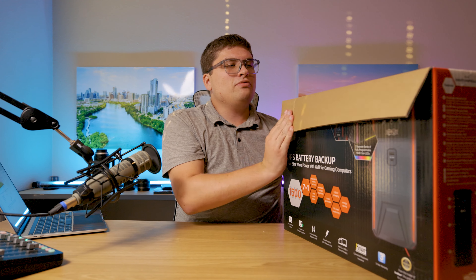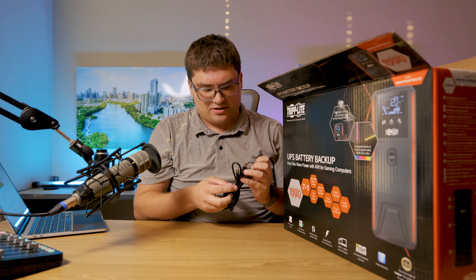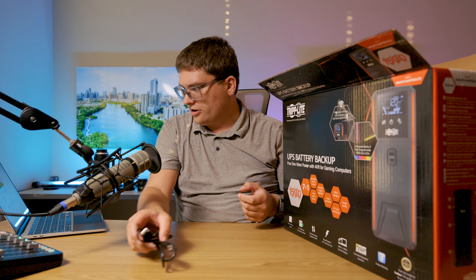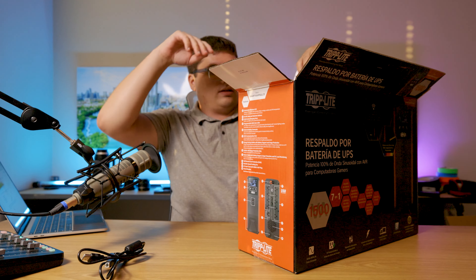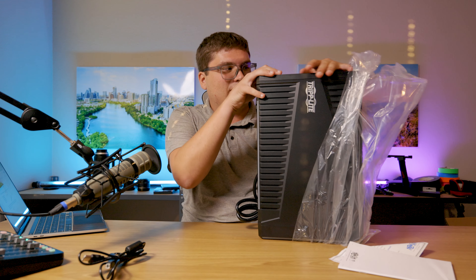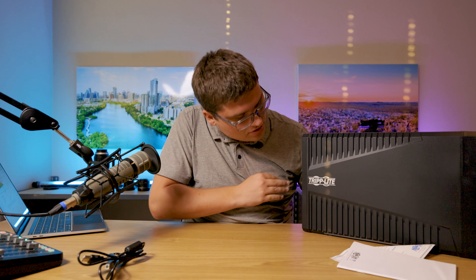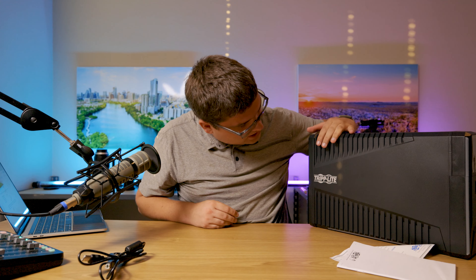This is the 1500 volt-amp unit, which I believe will do about 900 watts. This is just an unboxing video, but here's a USB — I think that's a 3.0 adapter. The battery inside is a lead-acid battery, not lithium. It came marked up on the back, which is a bit rough — looks like some machine marking — but let's continue with the video.